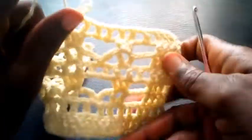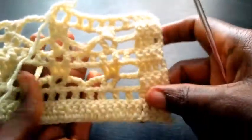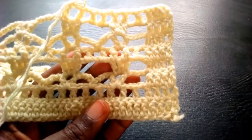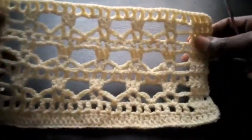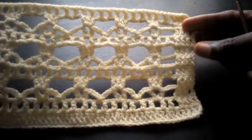This is how I'm going to proceed till I round up this same tutorial. Now I have come to the end of this tutorial — can you see this pattern? Very easy and beautiful, can you see?